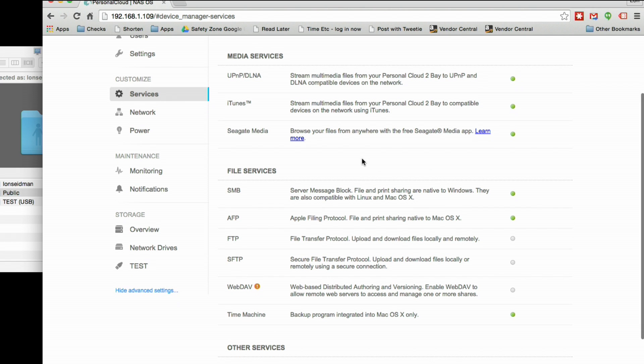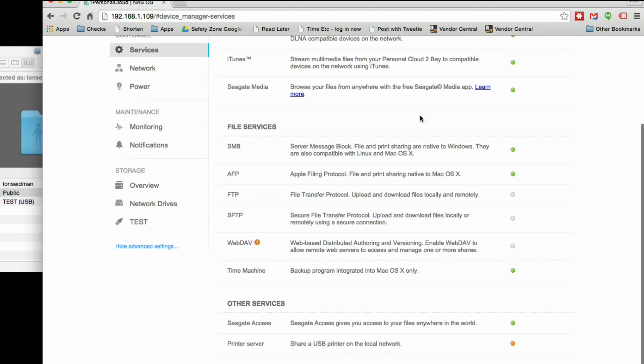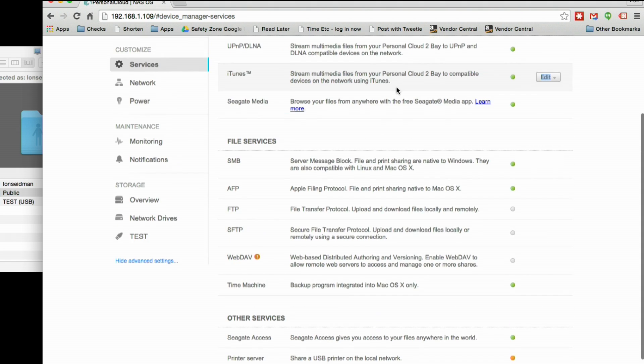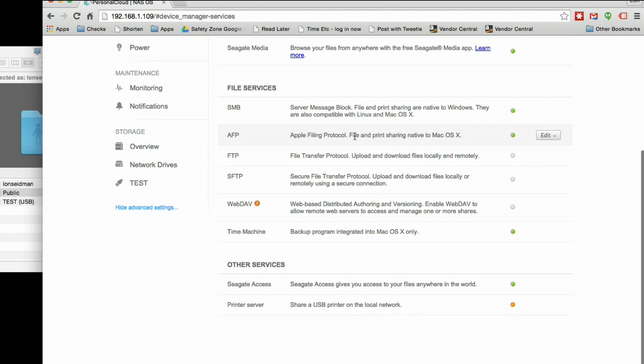Seagate Media is a little app that we're going to show you in a few minutes, and this is the thing that gives you the ability to access that app with it. You can, of course, turn that off if you so choose. It's got a couple of file services here — it supports both the Mac and Windows file systems, although at the moment the Apple one is a little buggy, which I'm going to show you when we get to our benchmarks. You also have an FTP and an SFTP server — these are off by default, but if you want those servers on, you can just flick those on and get access to the drive that way.